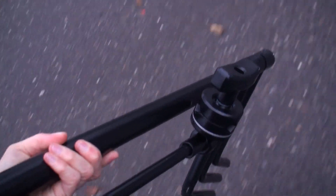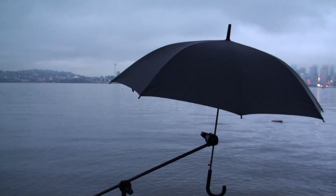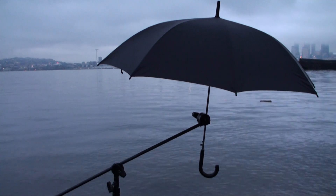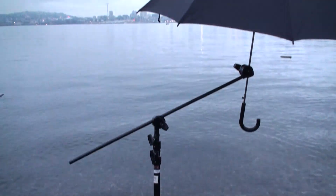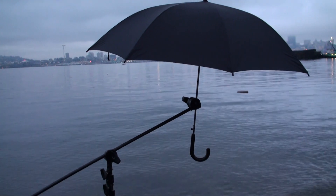Another nice thing to have, if you live in a place that has rain or sun, is actually an umbrella. I actually use a C stand, which holds my umbrella really well. I tend to not use it on windy days, but if it's only mildly windy, I'll actually use a sandbag on the bottom and kind of put my chair over the leg so that it doesn't fall over. But I am a little bit judicious with its use. Usually I use it so that I don't get my computer wet.